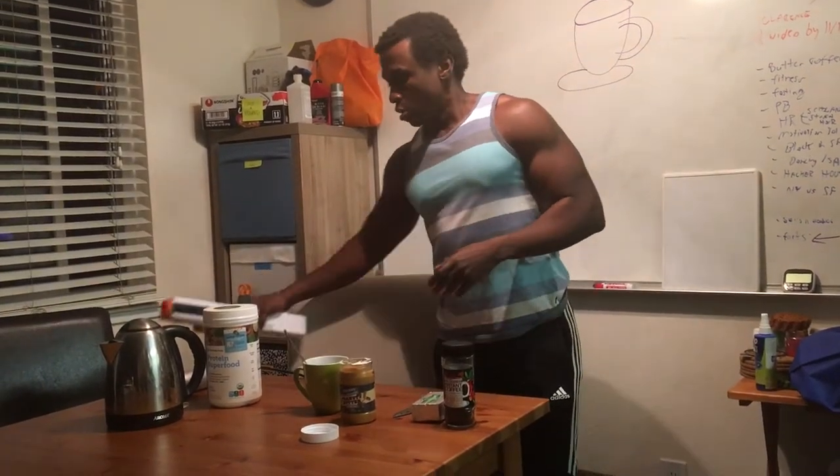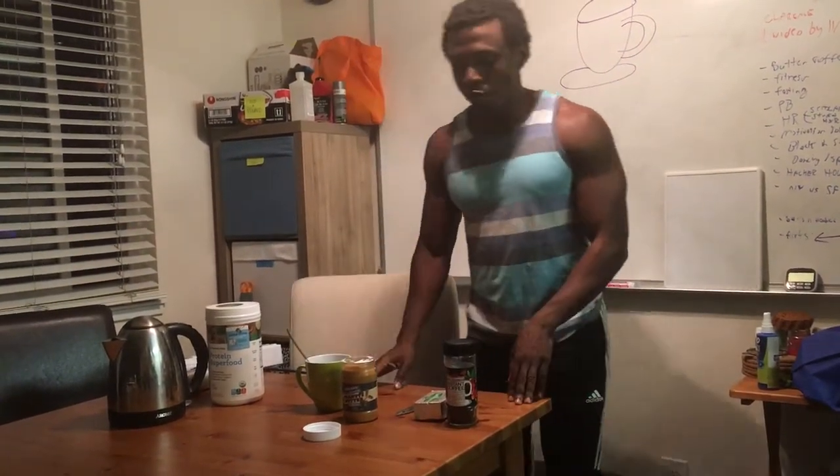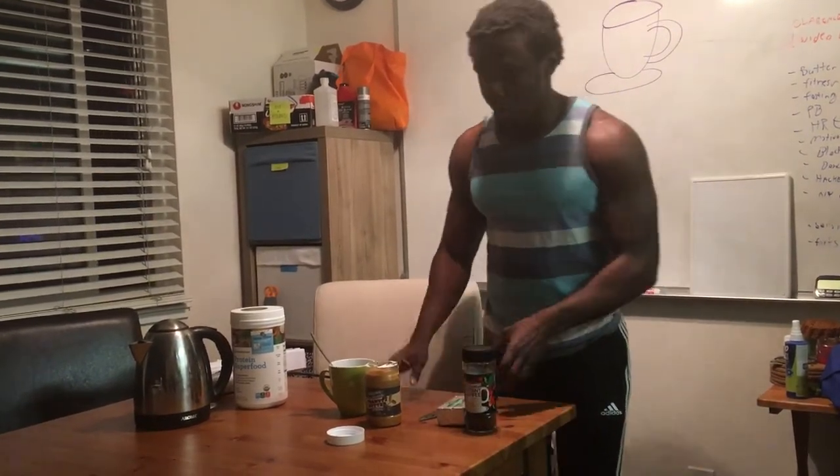Hey, how's it going? Today I'll be making shotgun coffee. Maybe you've heard of a coffee called bulletproof, which is basically coffee and butter. It fills you up and gives you a lot of energy because of the fat in the butter. What I'll be doing today is making something called shotgun coffee, which consists of...